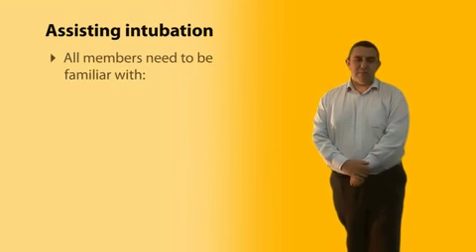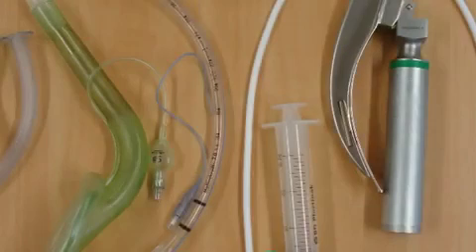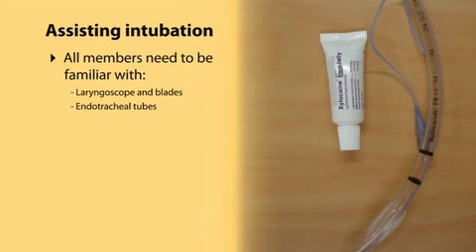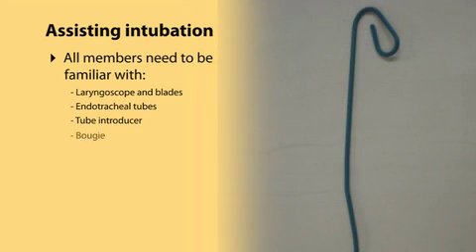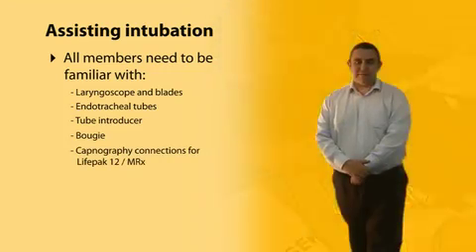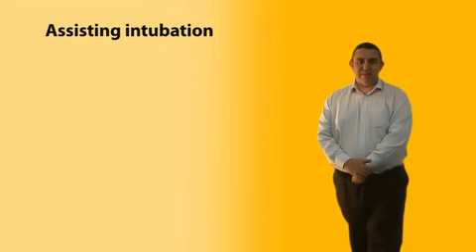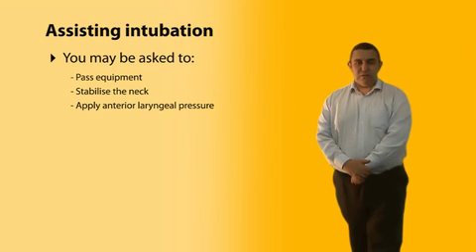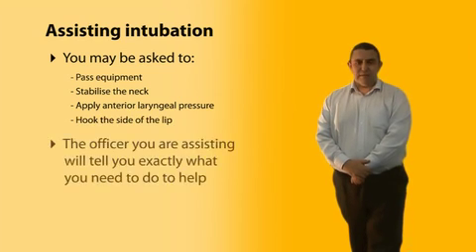All members should be familiar with the equipment required for intubation, as you may be asked to assist an advanced paramedic or doctor. You should be able to identify a laryngoscope and blades, endotracheal tubes, a tube introducer, a bougie, and the capnography connections for a LifePak 12 or MRX. You may be asked to pass equipment, stabilise the neck, apply anterior laryngeal pressure, or hook out the side of the patient's lips. The officer you are assisting will tell you exactly what you need to do.